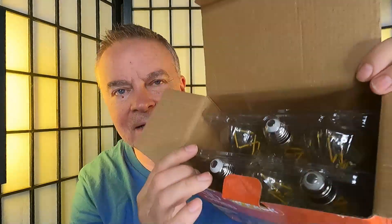You get six bulbs in this pack. They have a nice teardrop shape with a fishbone filament design, and they have a nice vintage look.